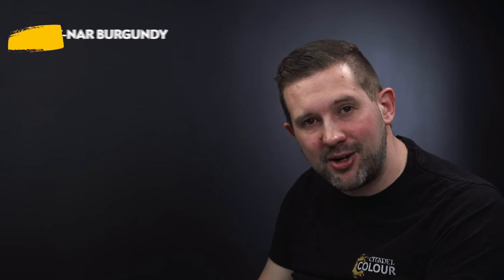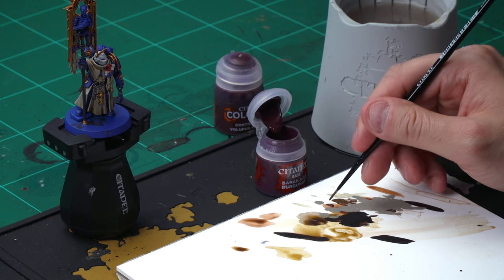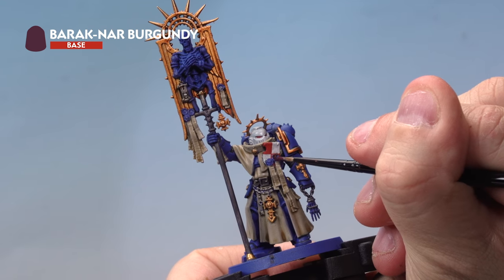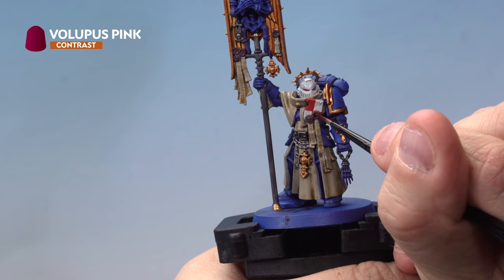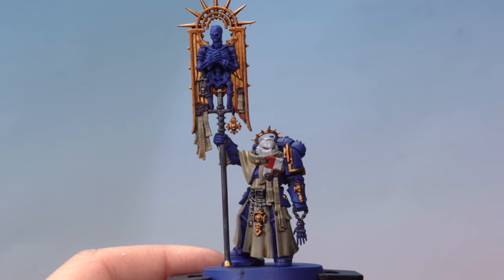Up next, let's paint the wax of the Purity Seals. Start with a base coat of Barragan Burgundy and over the top apply Volupus Pink contrast paint — both using the medium layer brush. Grab a bit of Barragan Burgundy with a touch of water, then apply carefully onto the wax seals — the round bits at the top of the Purity Seals. Then add a touch of Volupus Pink contrast paint very carefully over the top to give a more pink effect on top of the burgundy. There we go — that's the Purity Seals done.